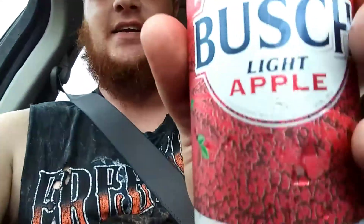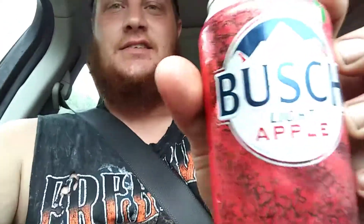Next, we're going to rate the can design. That can design is freaking awesome — look at that. That is an awesome design on the can. The damn case is the same design as the cans. It's fantastic. It's a great summer beer. The bigger the sip you take, the more apple taste you get — I noticed that.